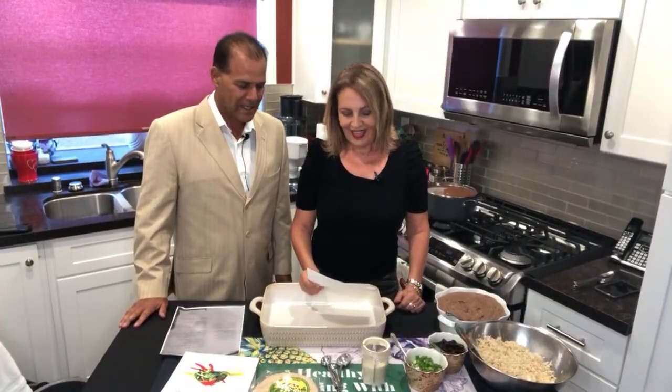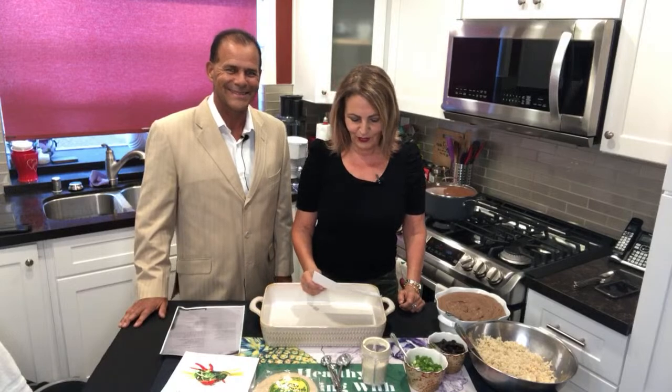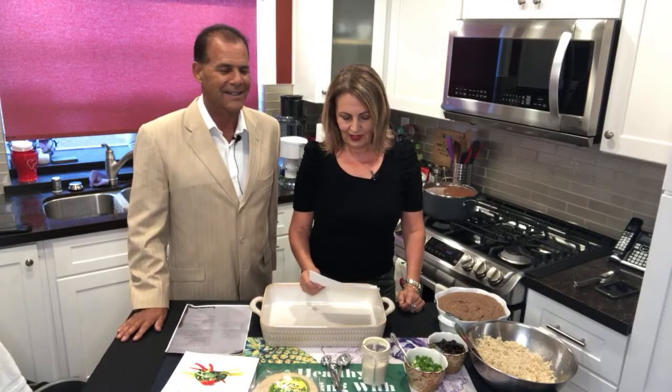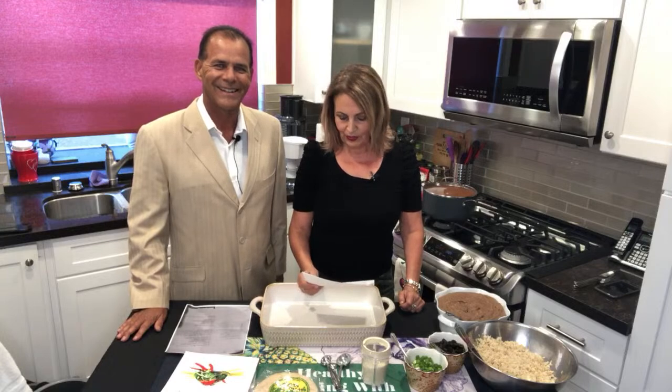Welcome to Healthy Cooking with Shada, where I teach you how to make plant-based meals that are salt, oil, and sugar free. Today we have a very special guest. I first heard of our guest from my dear friend Chef AJ, and then I watched a great YouTube video.